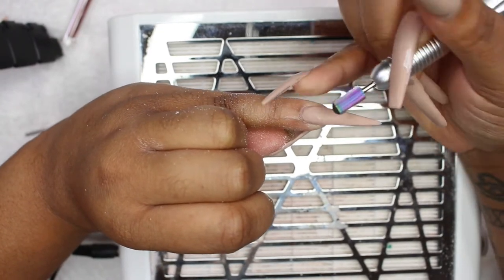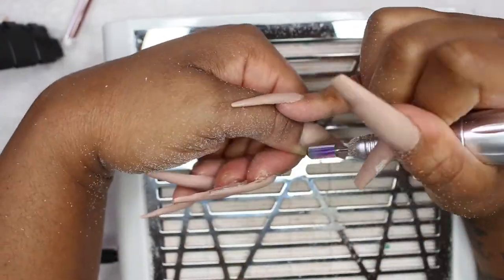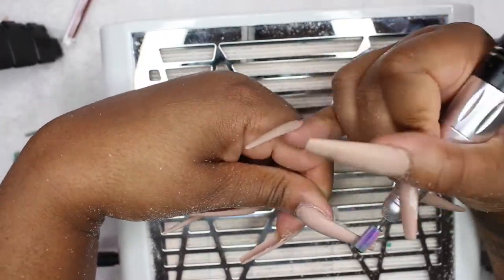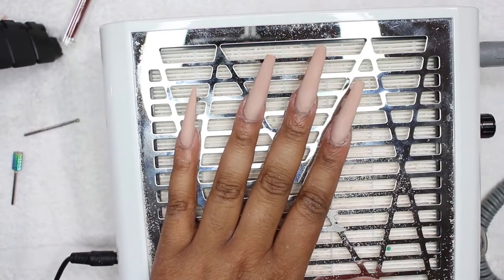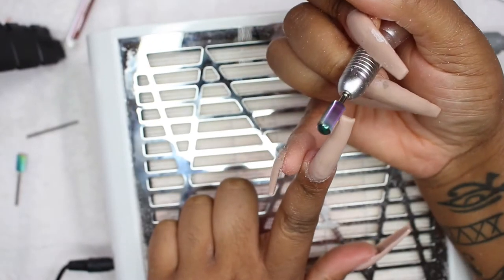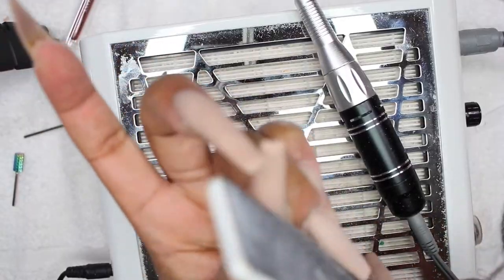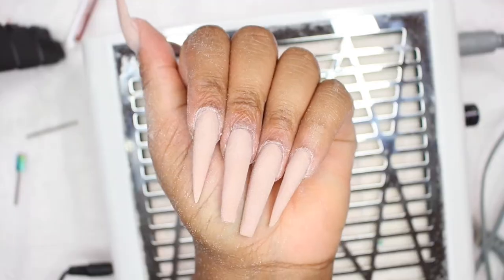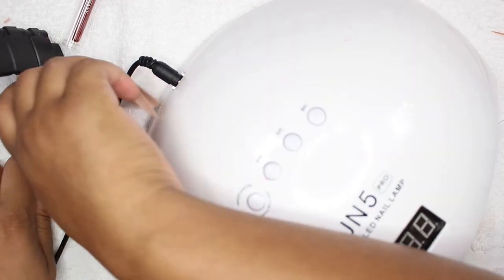Here I'm just going to file the acrylic, get it shaped the way it needs to be, make sure my cuticle area is clean and my finish is shaped up nicely. And voila — I have repaired my nail. I decided to make my pointer finger a stiletto since I was changing up the style. I'm going to hand file to smooth out the acrylic and it is so cute.